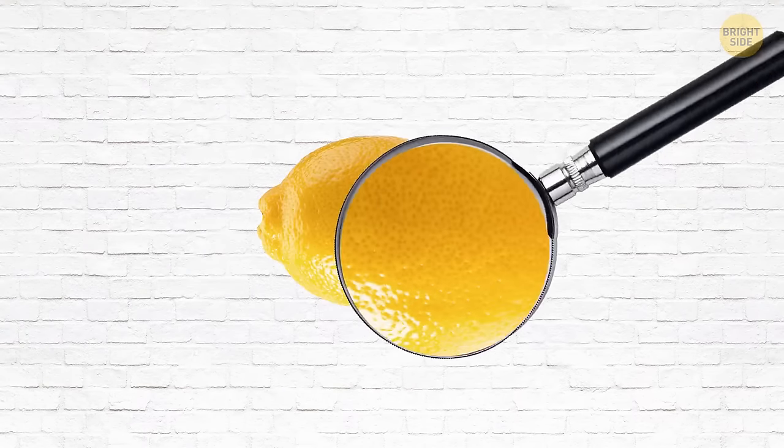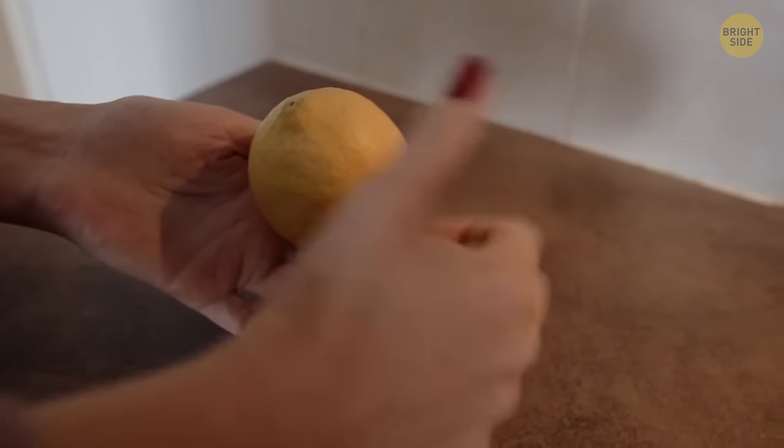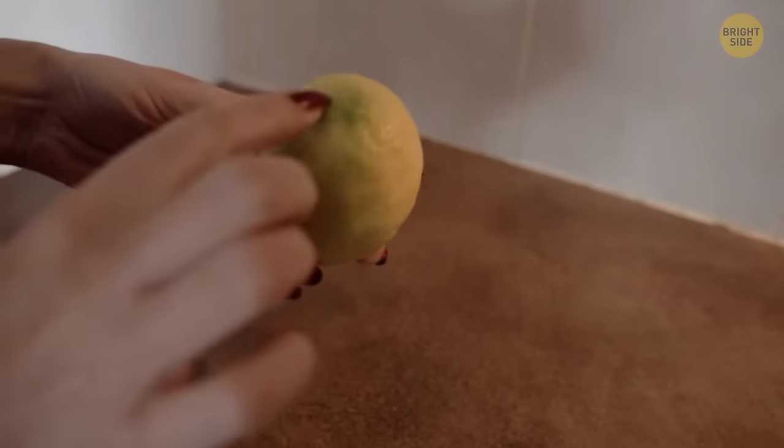You can determine whether a lemon is ripe or not by eye. If its skin is smooth and has a rich yellow color, it's ripe. A greenish tint, as well as a pale yellow color, tells you it's not ready to be used yet.